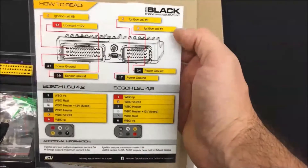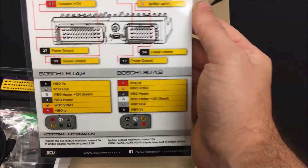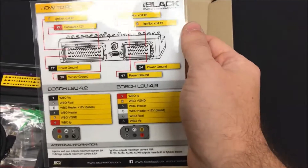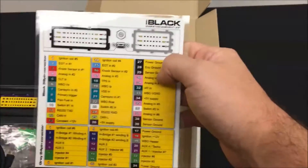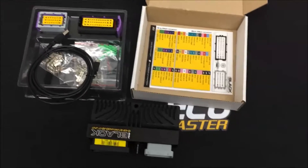Another card shows all the wiring for the O2 sensor. A neat feature of the EMU Black is that you can use either a Bosch 4.2 or a 4.9 sensor. It's really handy because they're both readily available and there are advantages to each. Here are the outputs and inputs on the EMU limited pinout. And that is the new EMU Black.